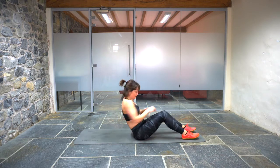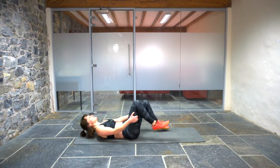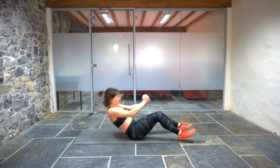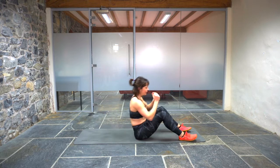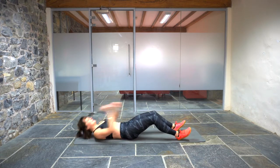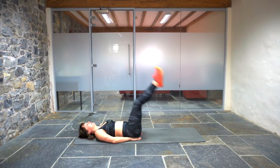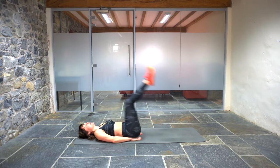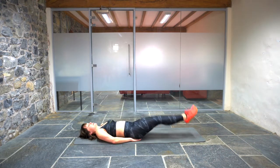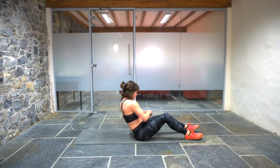Six reps of each. Sit-ups. One, two, three, four, five, six. Six reps of each. One, two, three, four, five, six. Definitely getting slow. Leg raise and hip lift. One, two — control the legs on the way down — three, four, five, six. Russian twist. Three, four, five, six.